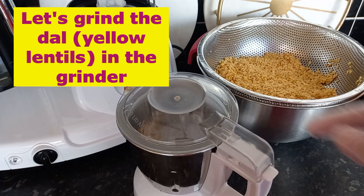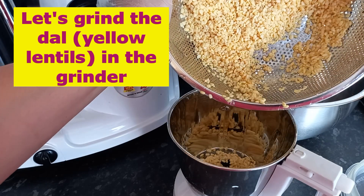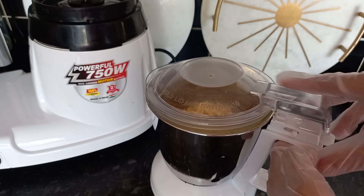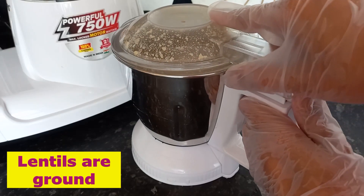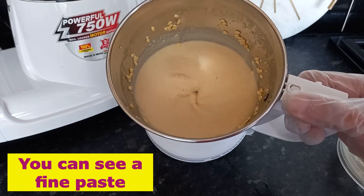Let's grind the washed yellow lentils in the grinder. I'm not adding a drop of water — make a very smooth paste. Our lentils are ground. See, this is our fine paste of yellow lentils.